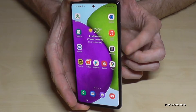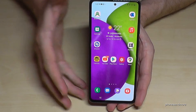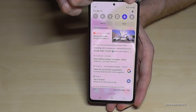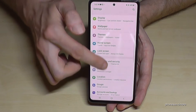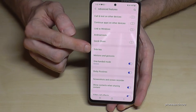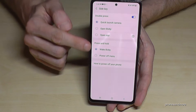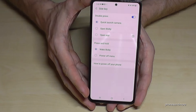There's also a way to restore the power button to work as a regular power button. Scroll down and go to the settings symbol at the corner. Then go to Advanced Features, and there you will find the Side Key option.